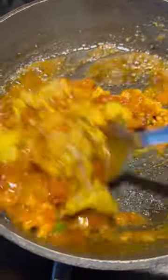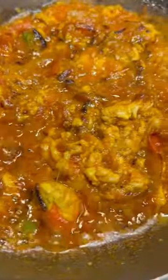Then add your boiled brain into your base and cook it until the oil comes to the surface. The most fun is to eat directly from the sizzling pan with all the goodness in every bite. Enjoy with naan or roti.